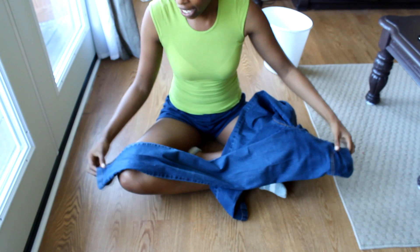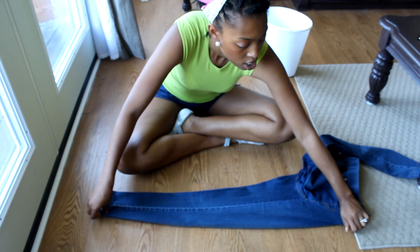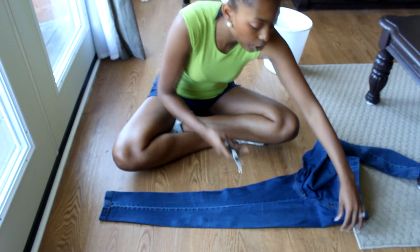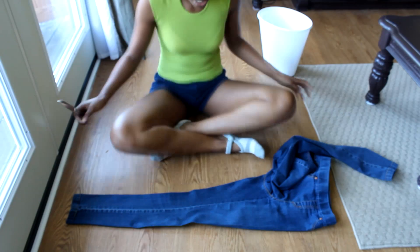So the first thing you want to do is take your pair of jeans and you want to fold them in the front halfway like this, because that's where you're going to start making your cuts. Once you have the jeans folded, you can go ahead and start making your cuts. You can start wherever you want — I'm going to start below the pocket on this side.